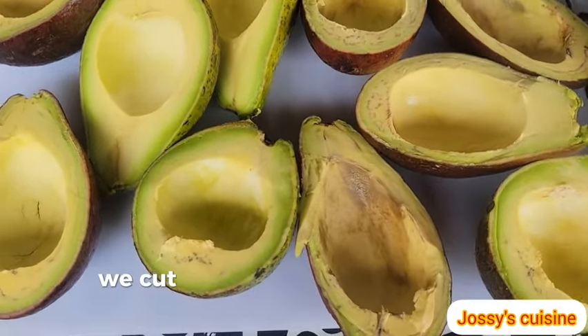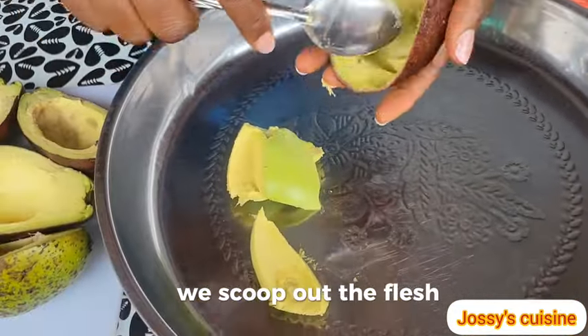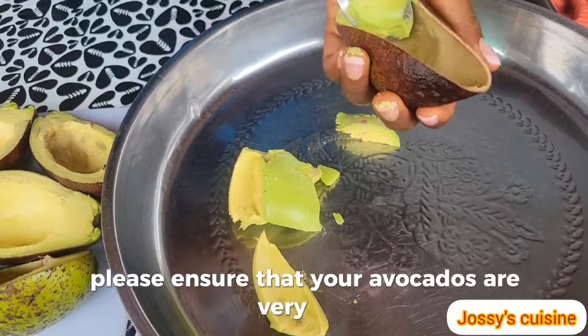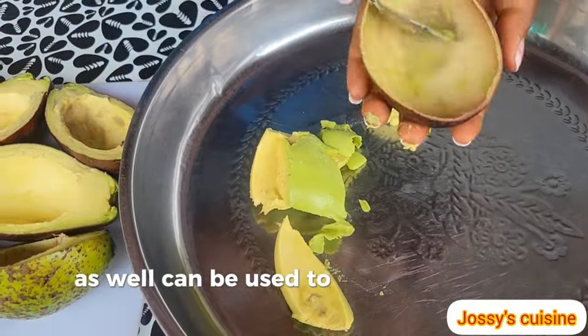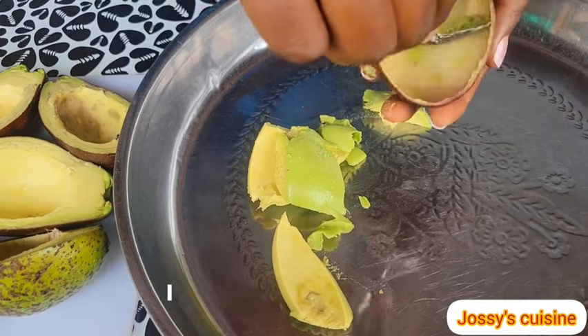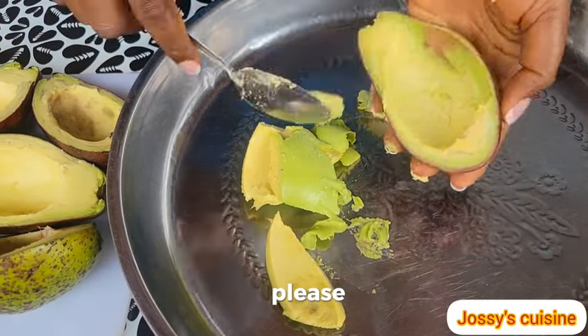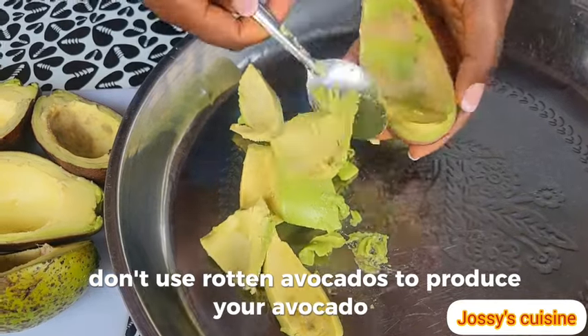To begin with, we cut open our avocados and then, using a spoon, we scoop out the flesh. Please ensure that your avocados are very ripe. Overripe avocados as well can be used to produce avocado oil. I said overripe avocados, not rotten avocados.